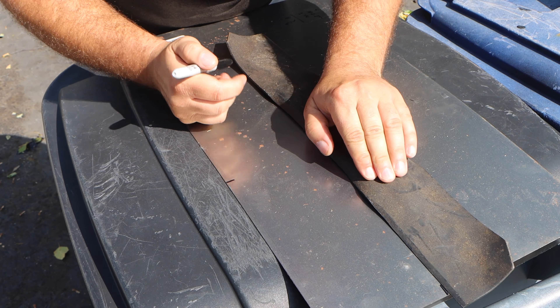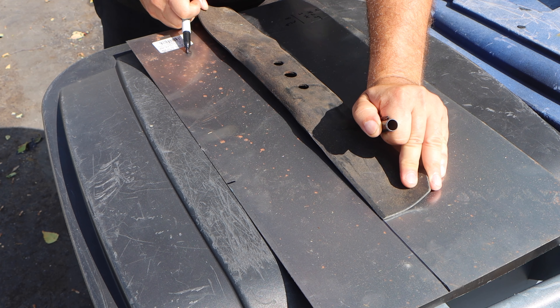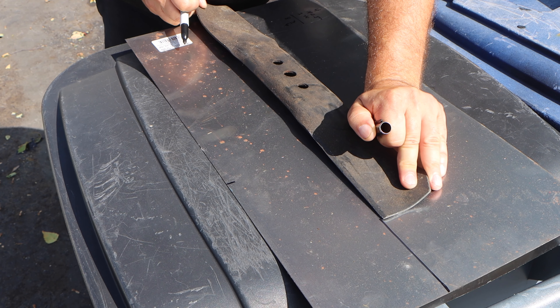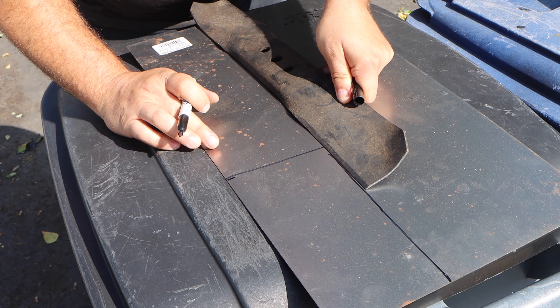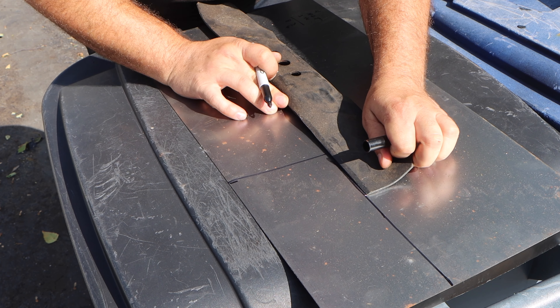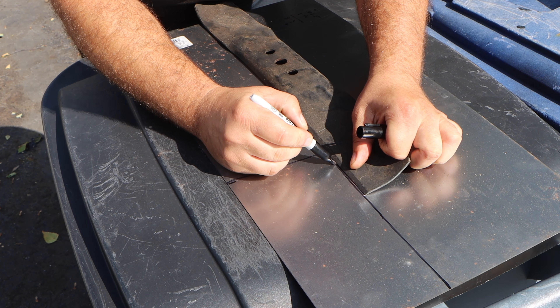Now I have my overall measurement transferred over to the metal. Here I am taking my straight edge, which happens to be a lawnmower blade — it doesn't matter what tool you use as long as it's straight. We're not building a spaceship, we're not building a high-end matching-numbers Concorde Ferrari. We are literally making a simple bracket slash tray for a battery for your lawnmower. And now we're going to join the two lines and start our cuts.